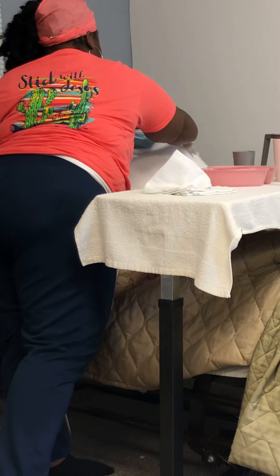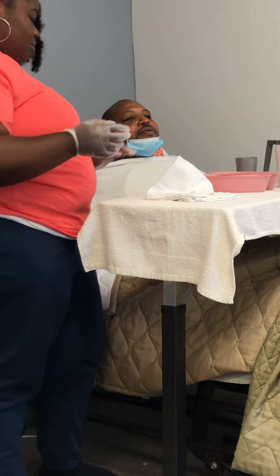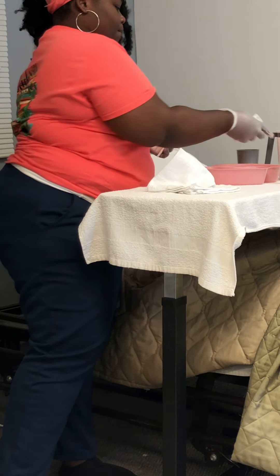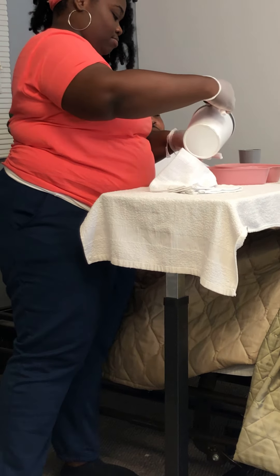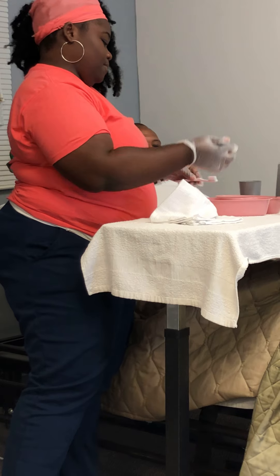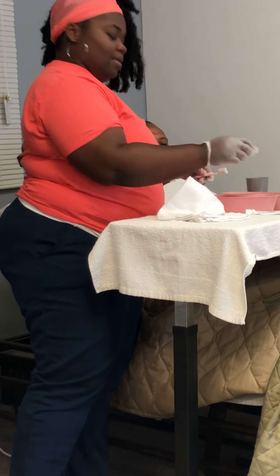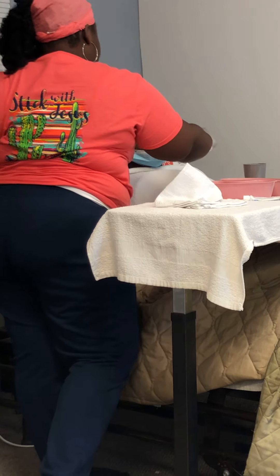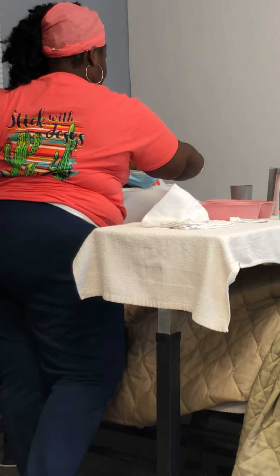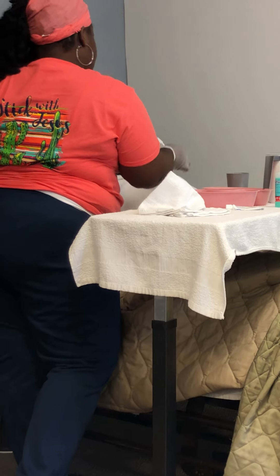She's going to cover her patient to protect his clothes. She's going to get a toothbrush, get some water, and wet it. Now she's going to put some toothpaste on it and brush his teeth. She's going to get one side, then the other side, and pay attention to his tongue. That's important — that you brush the tongue.